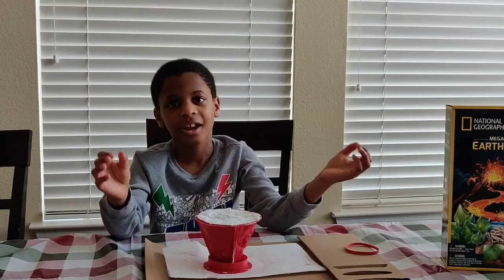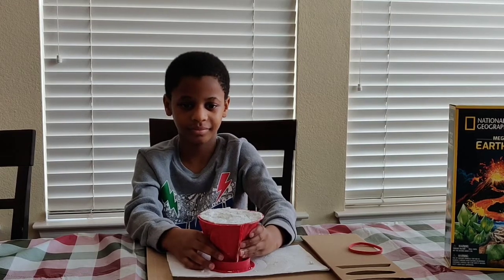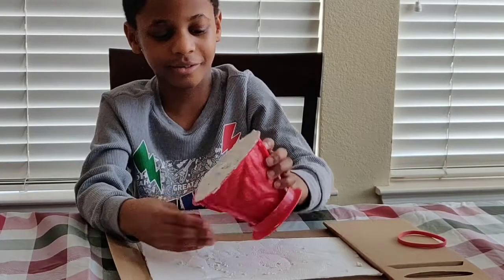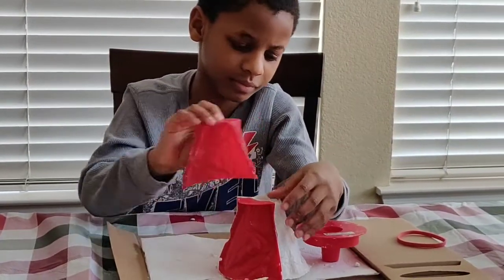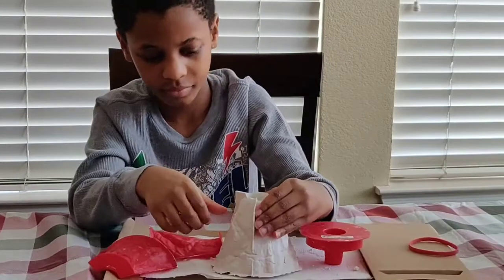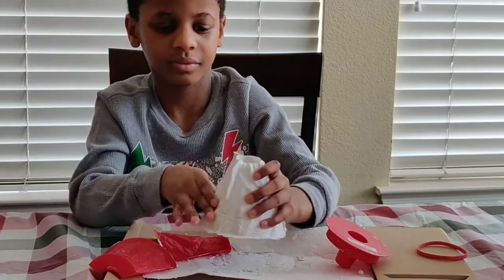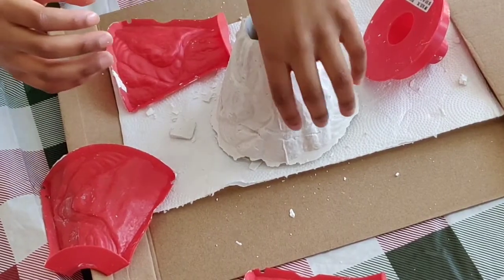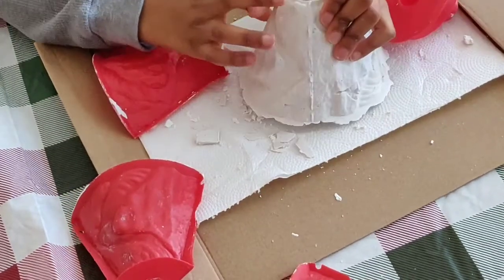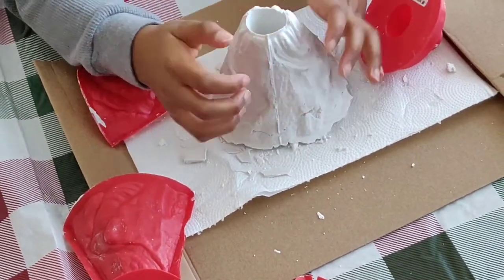It's been a day. Now we are going to take this volcano out of the red plastic. This is how it looks — it has a little hole in it. This is the volcano, and this is the hole inside where we are going to make the eruption. There is a channel for the lava to flow down, and it is pretty tough.